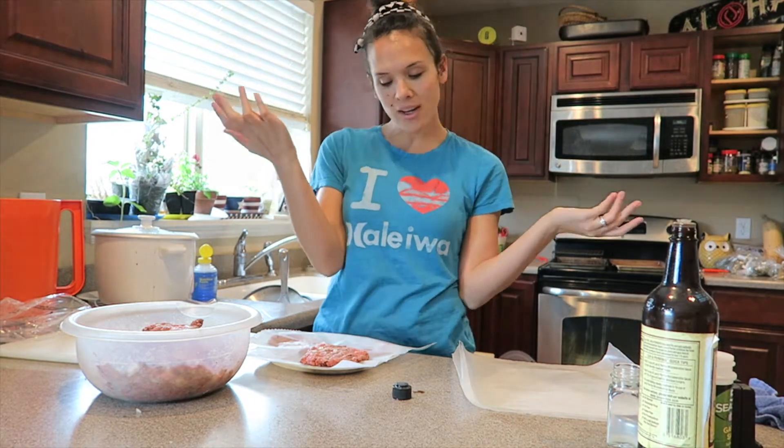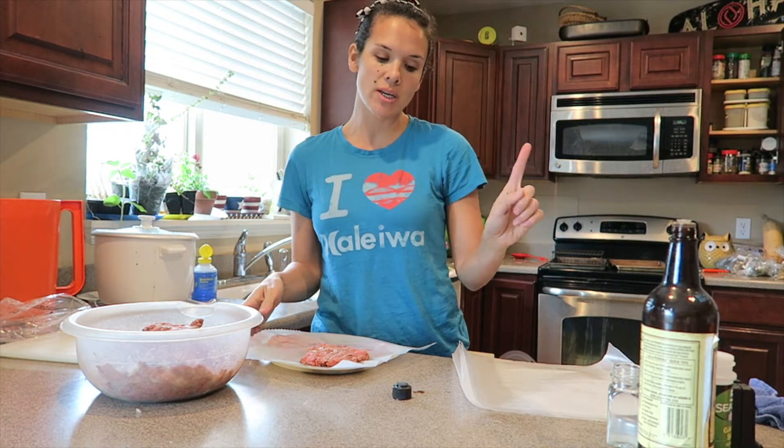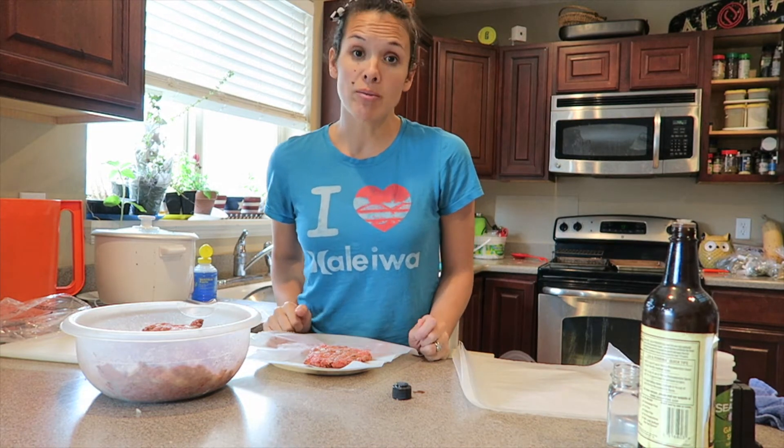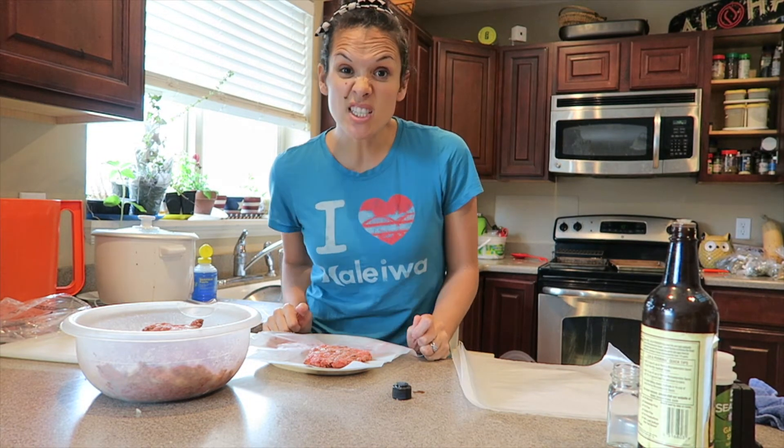Aloha everybody! I am Rachel and this is the Ohana Adventure. I like this shirt and yes I'll be wearing it a lot this summer. Today we are prepping a lot of Memorial Day barbecue stuff.